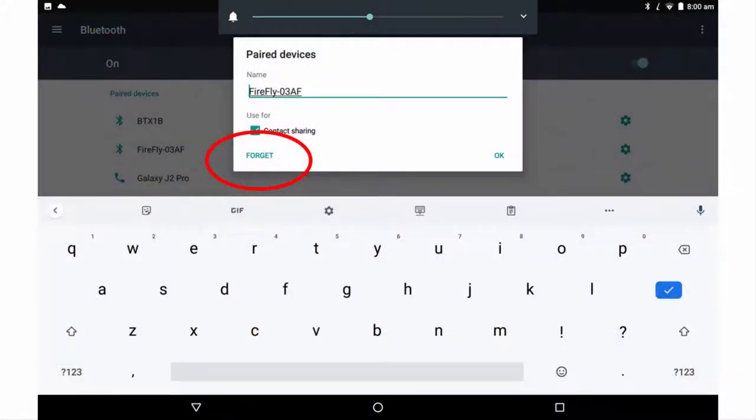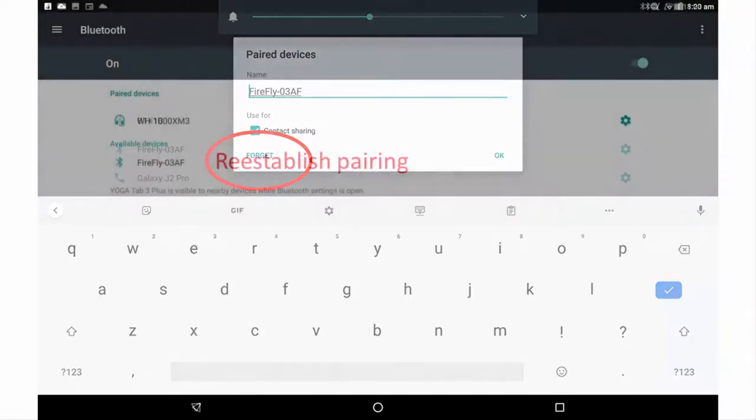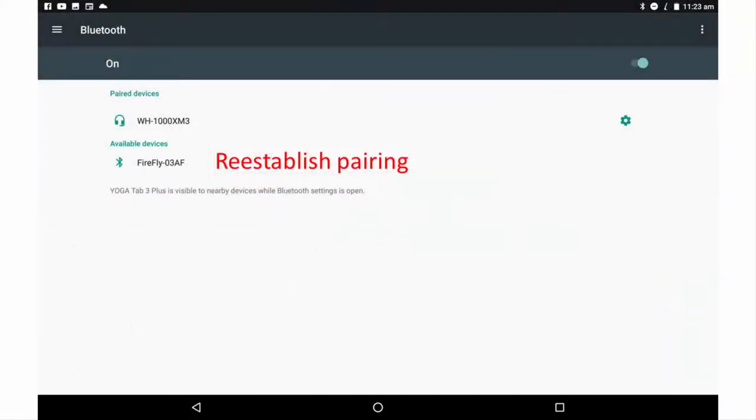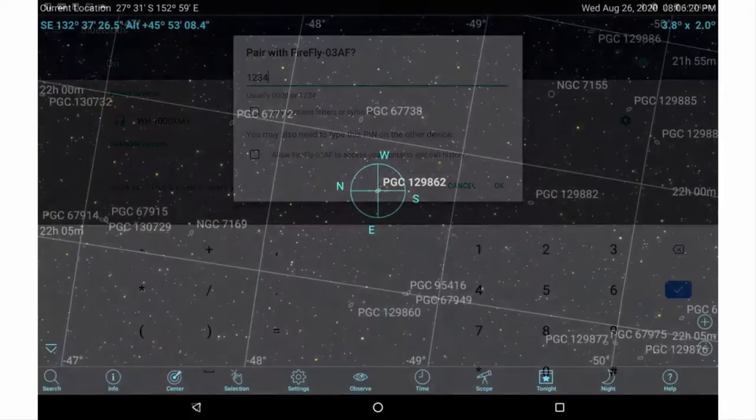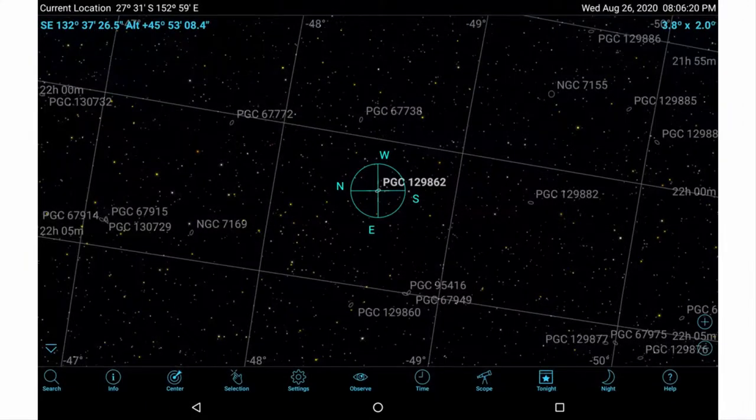On future occasions when you set up your telescope, you might need to repeat the Bluetooth password connection step to achieve a connection with your device. The adapter's default password remains 1234. Now you should be able to push to any object displayed in SkySafari — the choices available are astronomical.